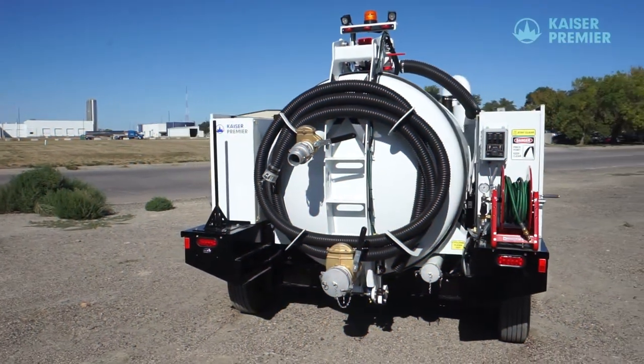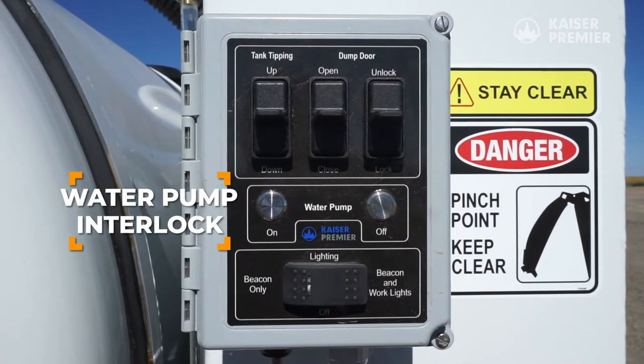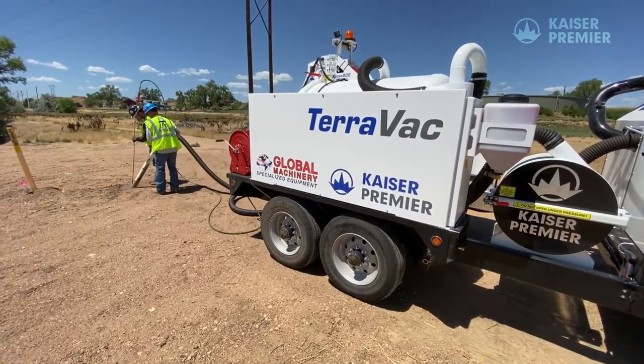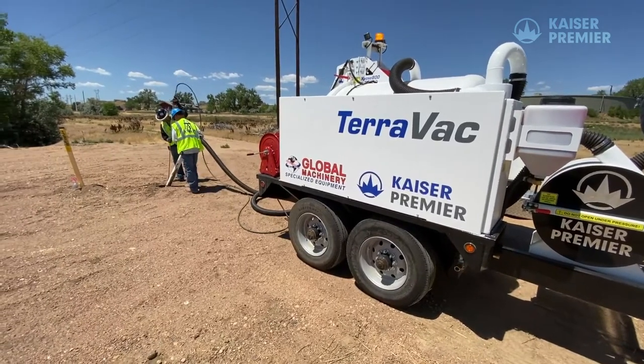The controls are simple and come with a built-in safety feature: a water pump interlock. If the trailer's engine shuts off, the water pump shuts off as well. This unique feature protects the pump system and prevents operation that could cause damage.